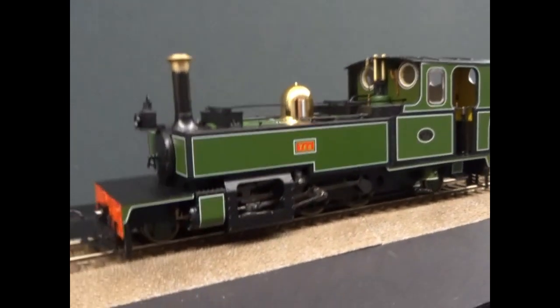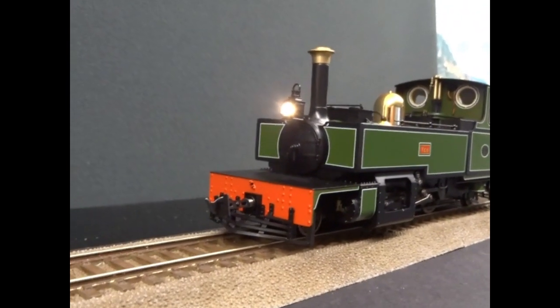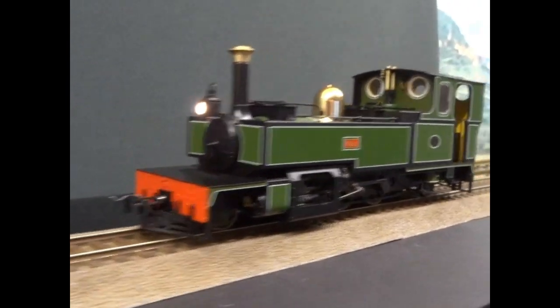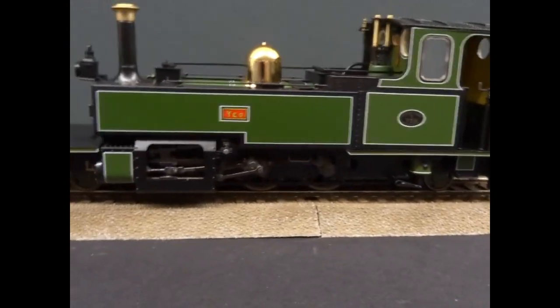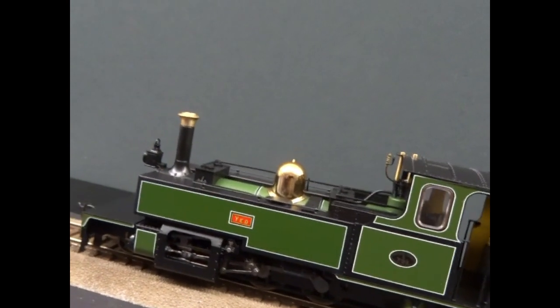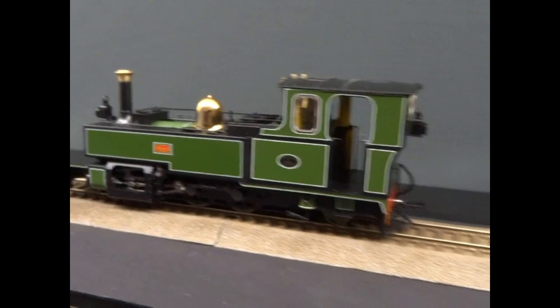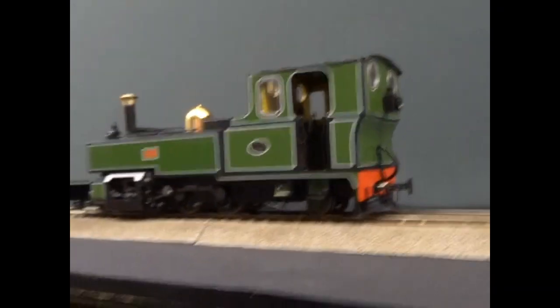It's a stunningly good looking model. This is the Southern Railway livery in the plain olive green, and what year are we looking at? Really looking at 1927 to 1929, although there's always going to be transitions on these liveries.